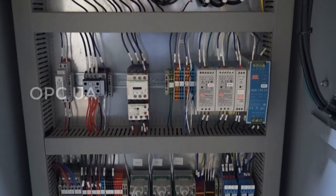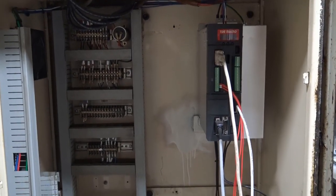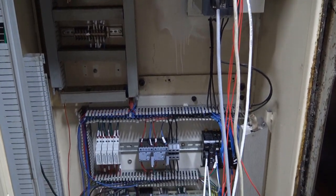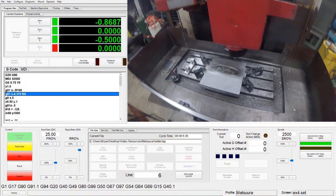Ever forward-facing, Mach4 can support other communication protocols like OPCUA and MQTT for IoT applications. Because of its modular design, Mach4 will also be able to support new communication protocols as they are developed.